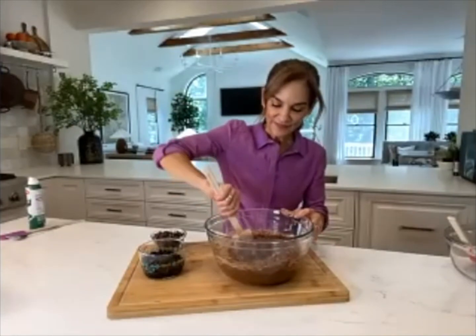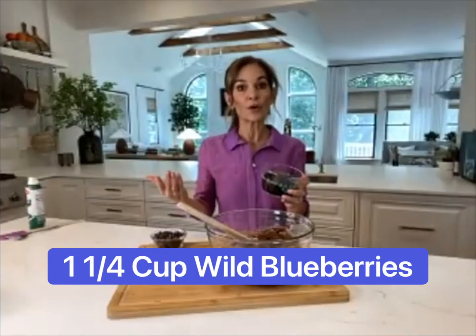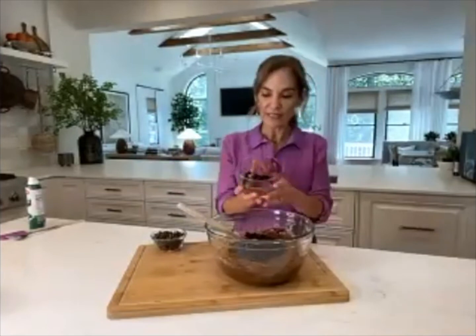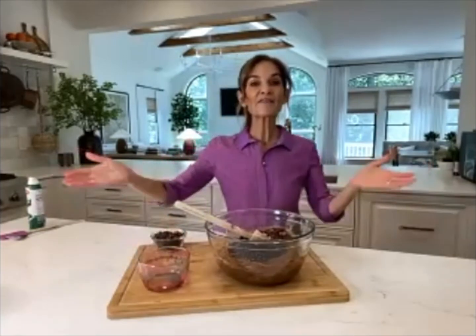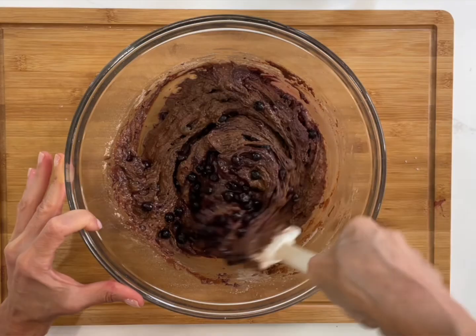Now we're going to fold in our wild blueberries and some chocolate chips. I use about a cup and a quarter of blueberries because I want a blueberry burst with every single bite. I put half the chocolate chips in the batter and save half to decorate on top, so you can see those chocolate chips visually.